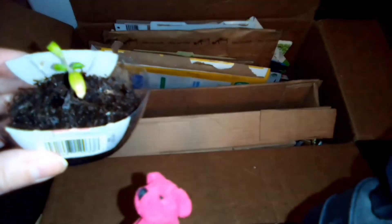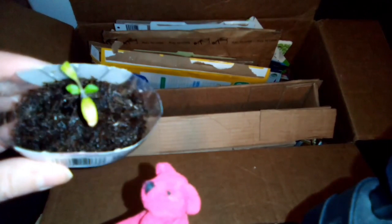Mommy had to help poke holes in the bottom — that one was kind of hard to do. The water doesn't drain out as well on the bottom one, but it does okay. It's not growing as nicely as the other one.